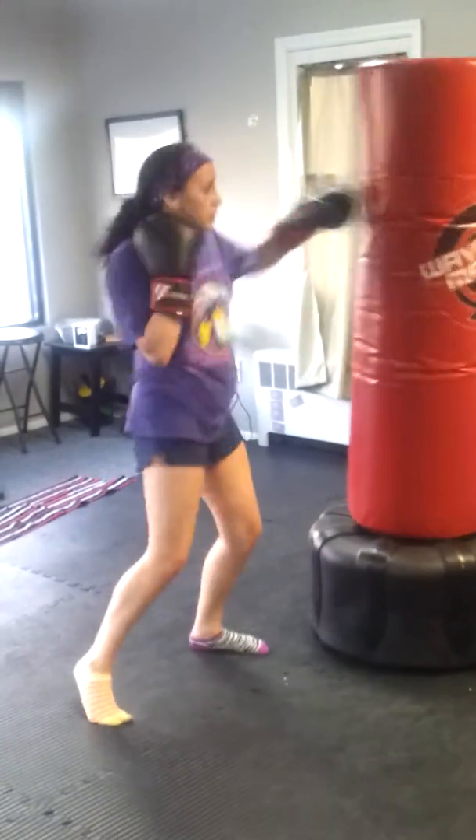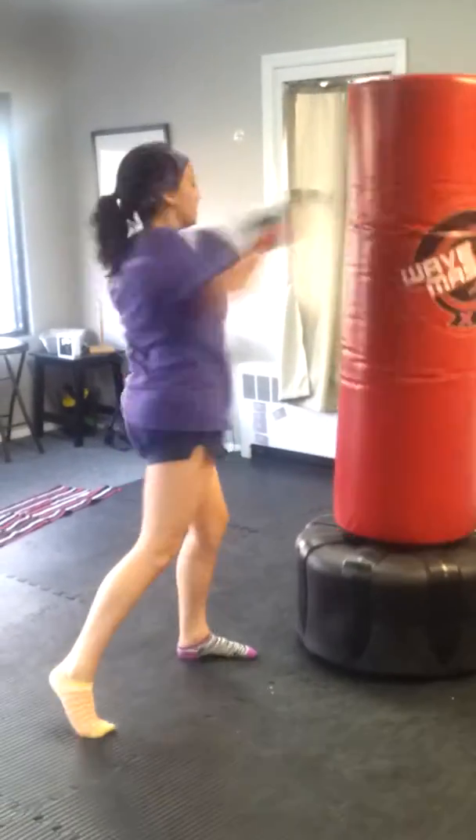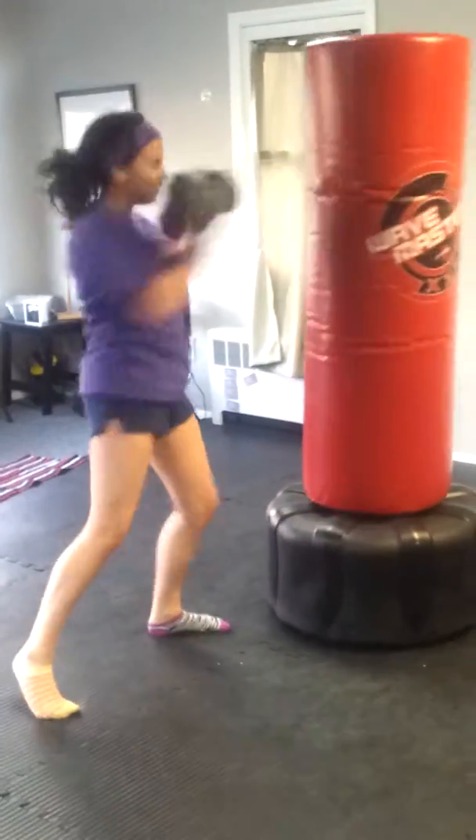Chin is down. Slow breath, fast hands. Get that back foot turning. Chin is down, hands are coming back to your face. 5, 4, 3 — beautiful.